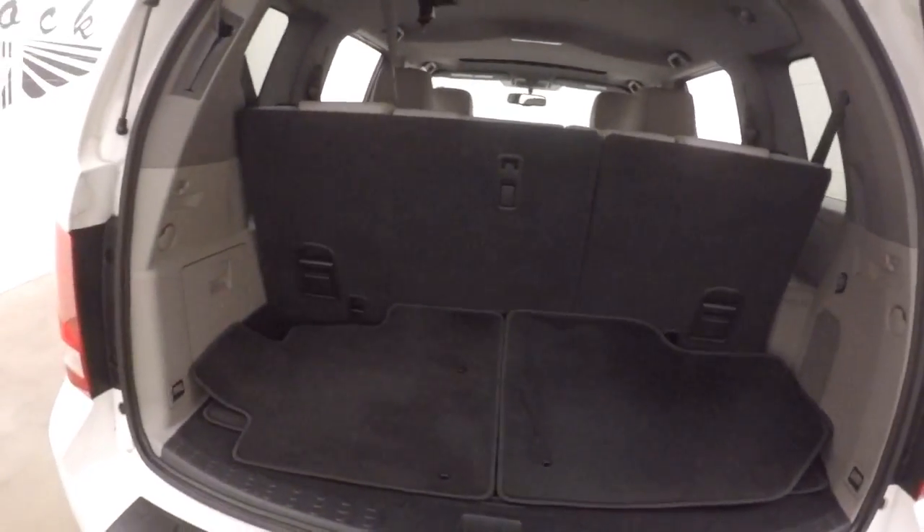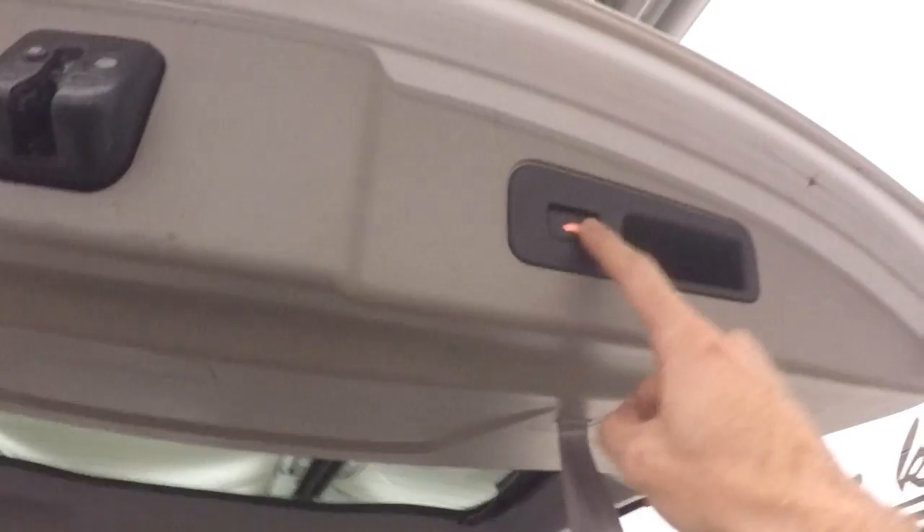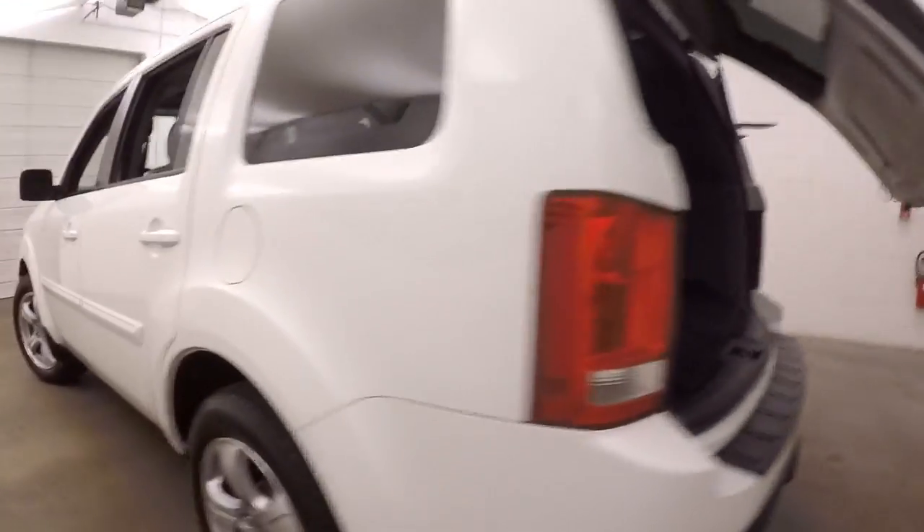Plenty of cargo space. Third row seating is up, but put the third row seating down and you get more than double the space. Press this button right here and it automatically closes. There's a button up front to automatically open it as well.